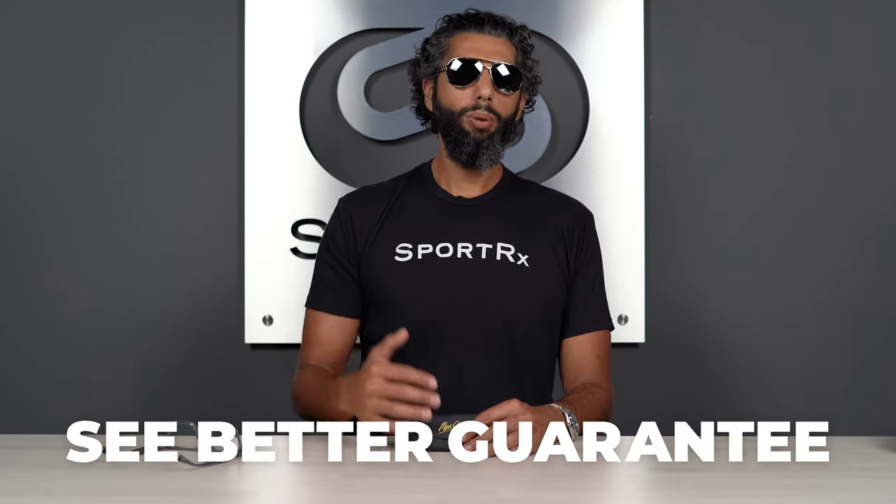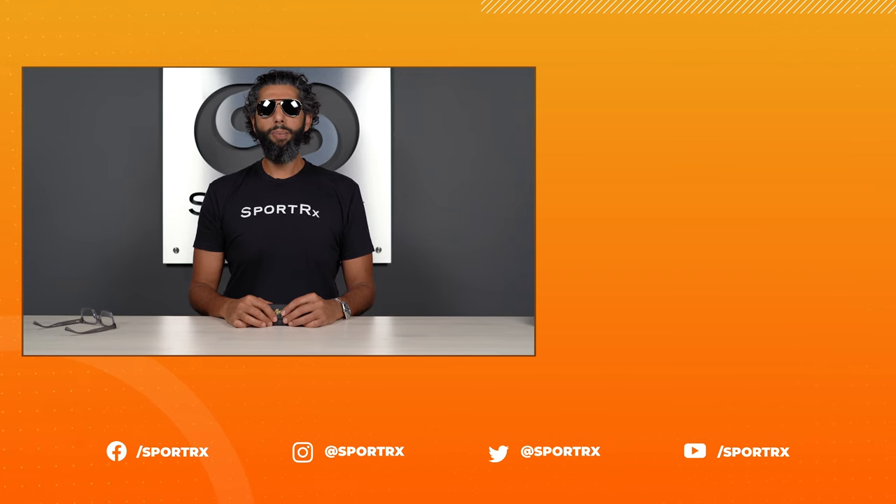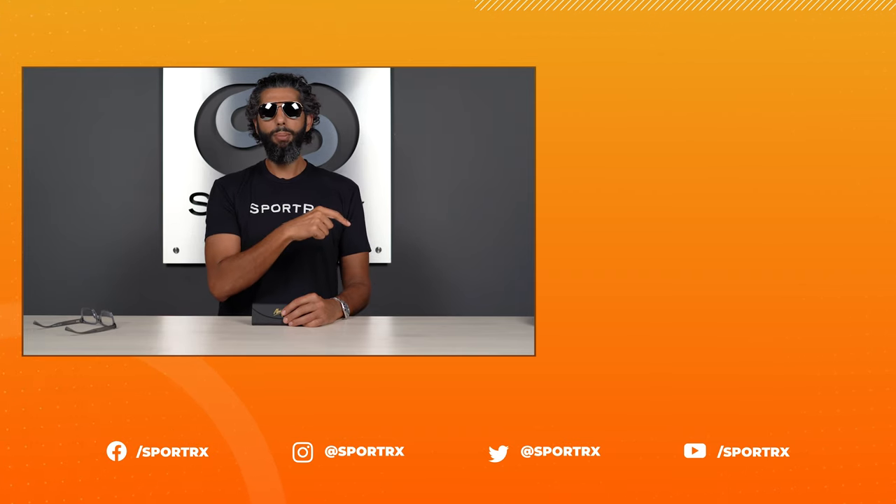If you don't love something you got from SportRx, you're never stuck with anything. We have this thing called the See Better Guarantee, which means we pay for shipping both ways — everything's exchangeable and refundable, even custom prescription glasses, and there's no restocking fee. Alright, enjoy your new glasses — aloha! If you love these glasses as much as I do and want to see more information, check the link and please check out our social media links down below.